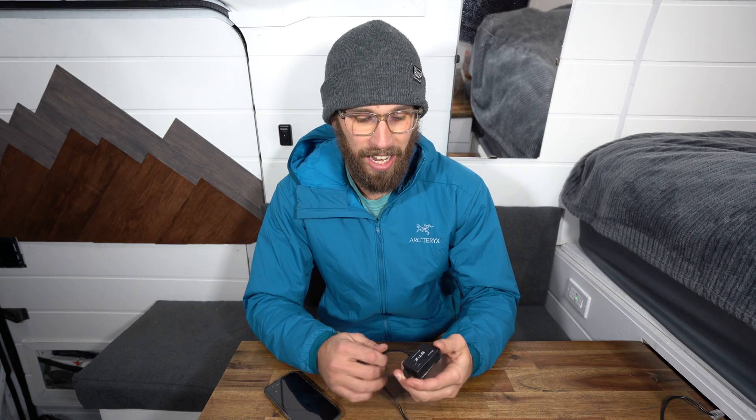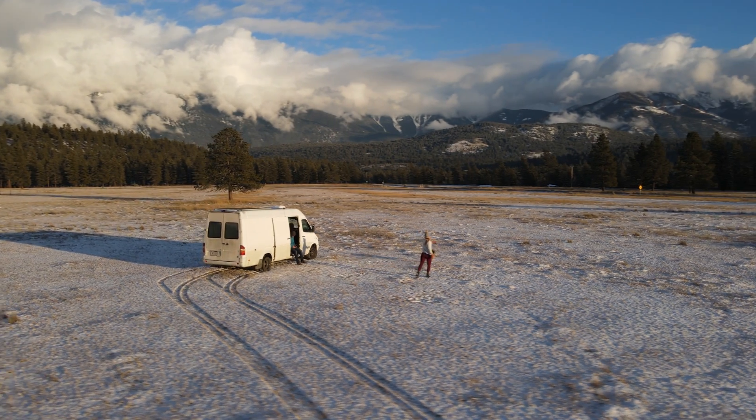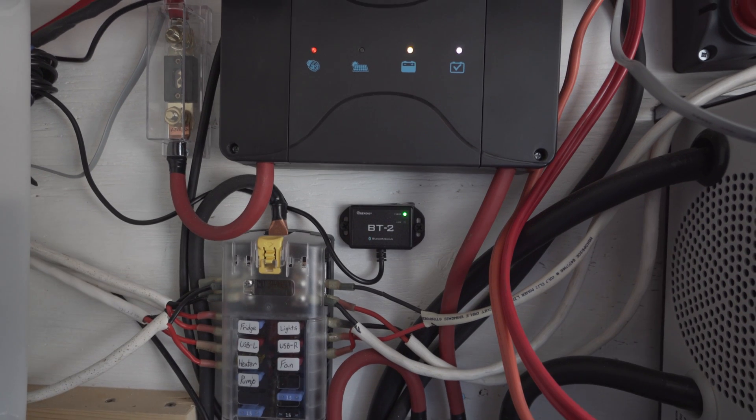This is one of the cheapest Bluetooth modules you can buy. I think it's $39.99 right now on sale on Renergy's website, and it is pretty good for what it does. This module can be plugged into a variety of different Renergy products, including their battery, many other solar controllers, and the DC to DC charger with MPPT, which is what I'm using it for. And it has worked fantastic.